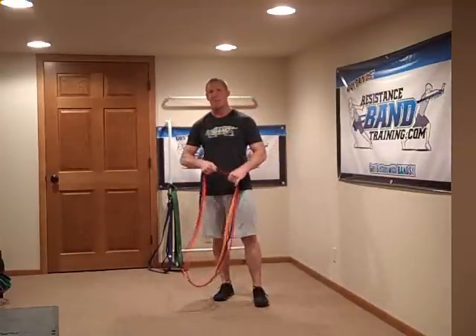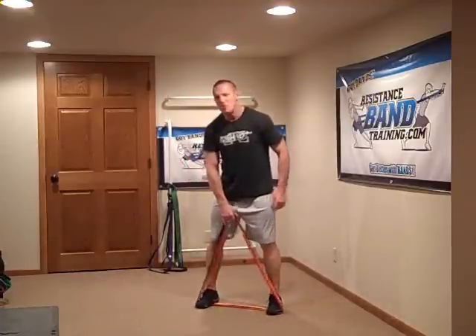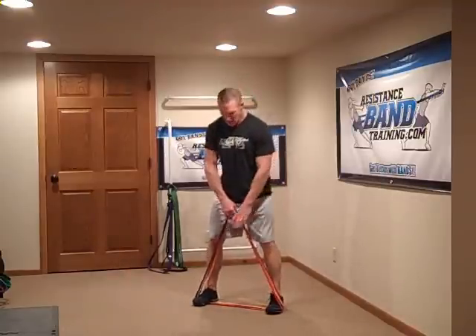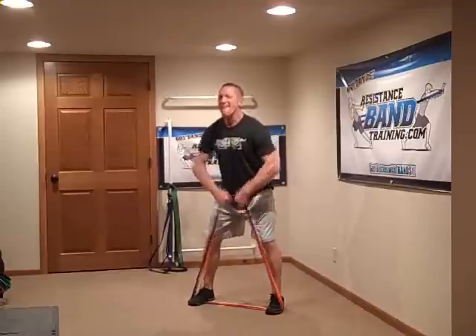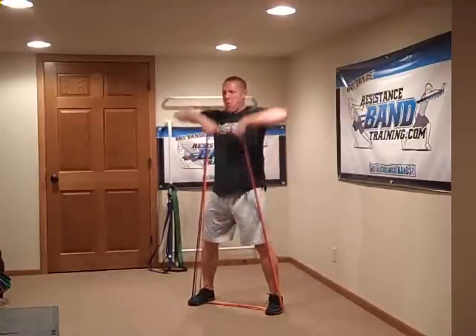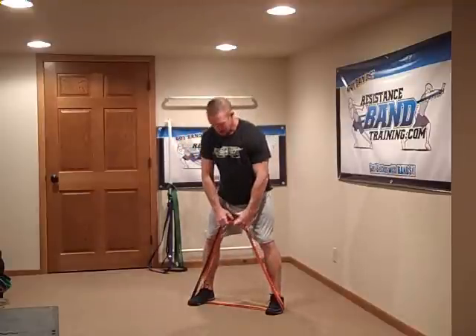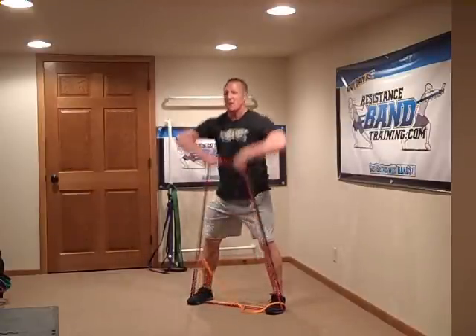I'm going to take a single band package — in this case I've got black, red, and orange. I'm going to drop into high pulls — strong high pulls to the chin. Grip it, going five reps. There's five. Now I'm dropping the orange. I'm going to take five seconds, drop the orange, and go again.